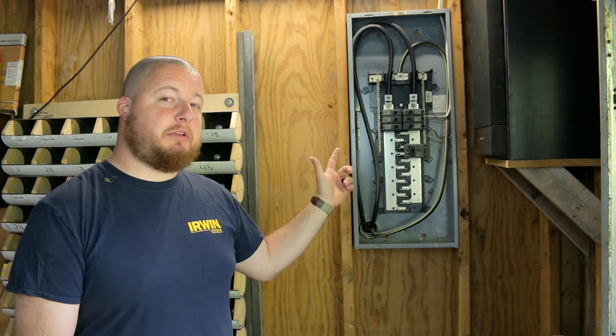Hey guys, Sean Lentz here from Appalachian DIY, and today we're going to be replacing this old electrical panel with a brand new one.